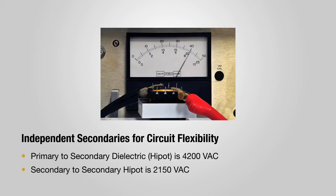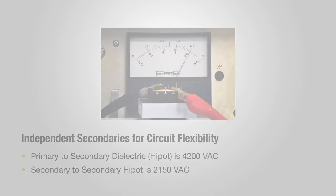The secondary to secondary high pot is also increased to 2150 volts AC, providing sufficient isolation for independent use of the secondaries.